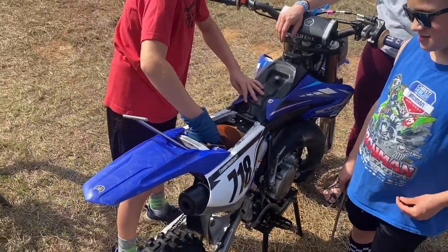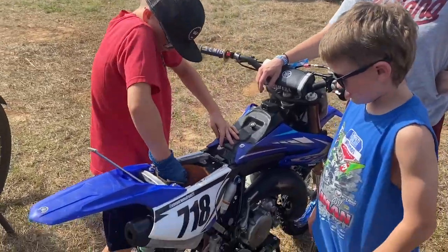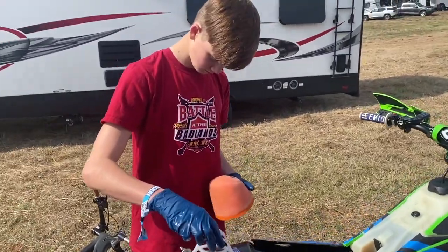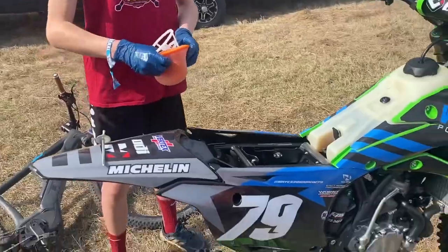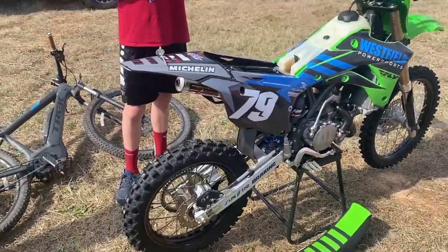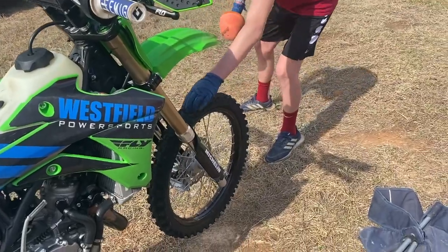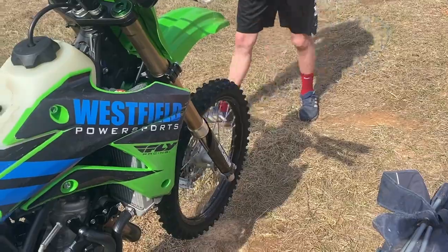We got to clean it off once you get it out of there. The threads are all gummed up with air filter oil. Doing a little bike maintenance. We got to go get our tire. Should be straight — spin it. I just got to torque them down a little bit more. I might have to work on that — she's a little wobbly.